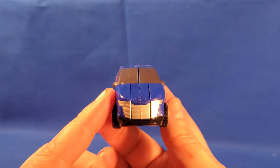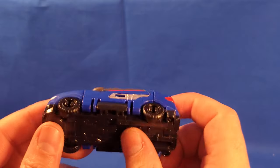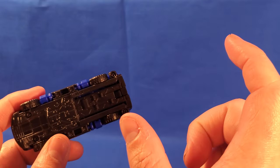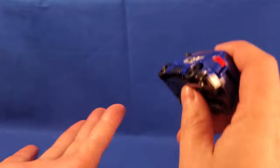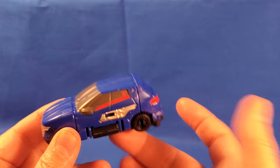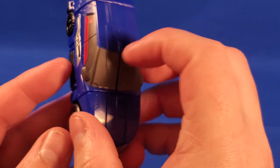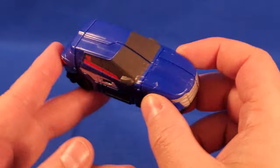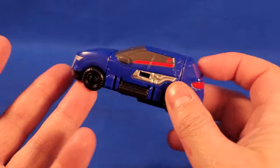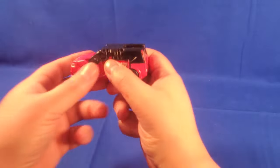Here we have the Blue Ranger's vehicle, and it's pretty much just like the show. From my understanding, the Henshin device will also plug in right here and it activates something — I don't have it yet. Otherwise, it rolls really well and it's a nice car. The paint is really nicely done. It's not much of a mech and it's not really meant to be, but it's a really nice car. I dig it.